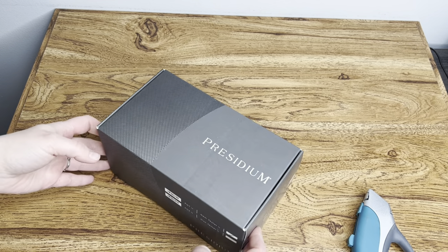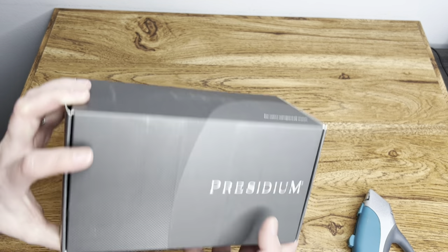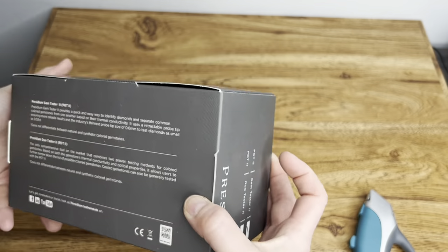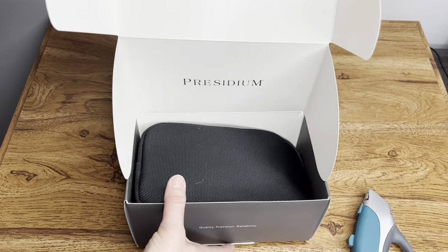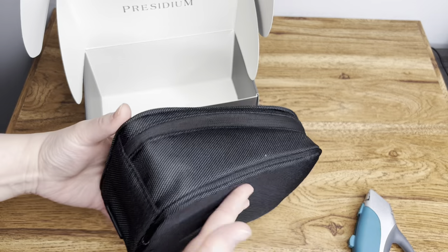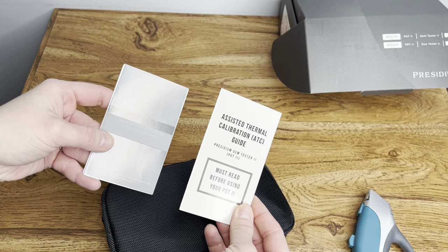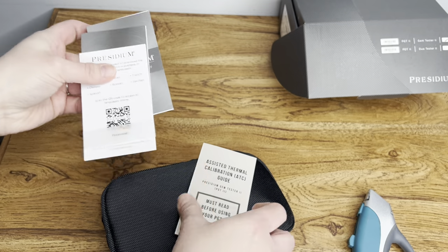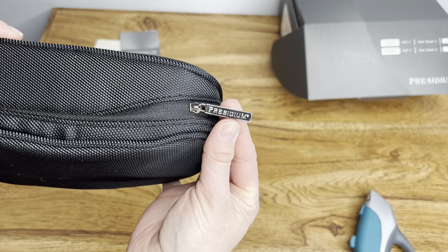I will definitely reuse that box though. So this is the Gem Tester 2 by the brand Presidium. It says Quality, Precision, Reliability. It comes with its own little case — that's nice. There are also some calibration guides, probably a user guide, quick guide, and warranty information. It even has branding on the zipper pull.